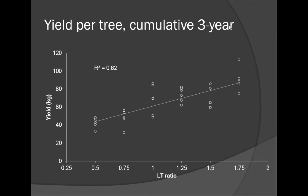Regarding yield per tree — in kilograms per tree — somewhere around a 1.25 LT ratio, we were getting about 70 kilograms per tree. When we pruned much less severely, we were getting over 80 kilograms. When we pruned very severely, we could reduce that to about 40 kilograms per tree. This is the three-year average over the study. Pruning severity has a profound effect: pruning very lightly might give you twice as much crop as pruning very severely.